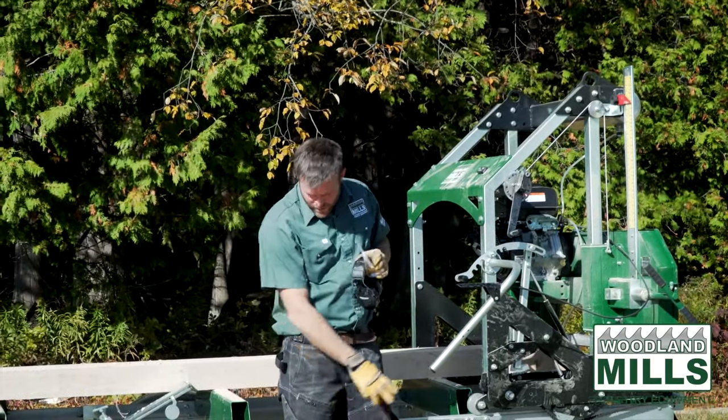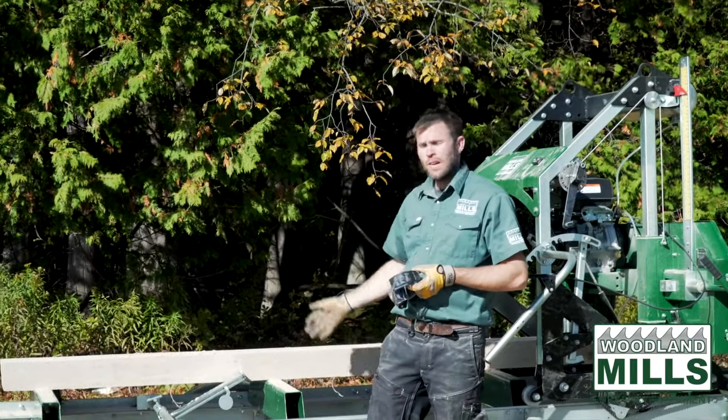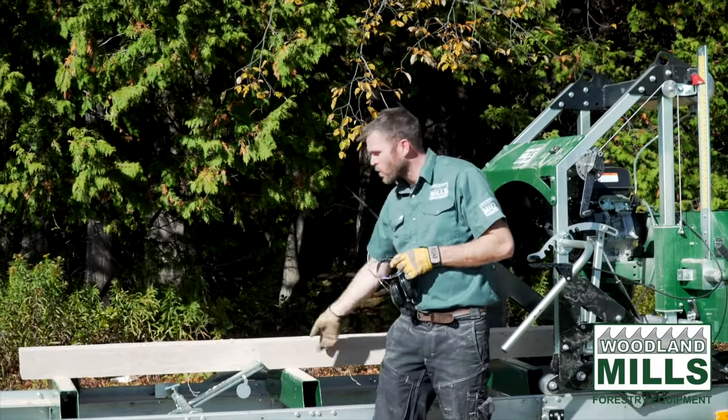I noticed a little bit of heartwood in that last piece of siding, so it's time now to flip this over and cut the good wood off the other side, leaving the heartwood left on the deck.